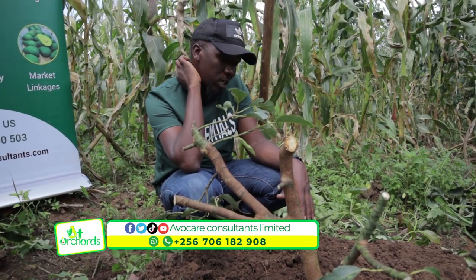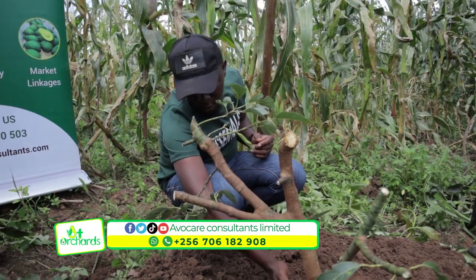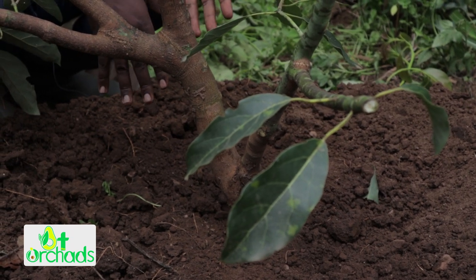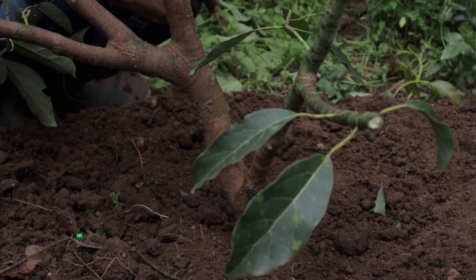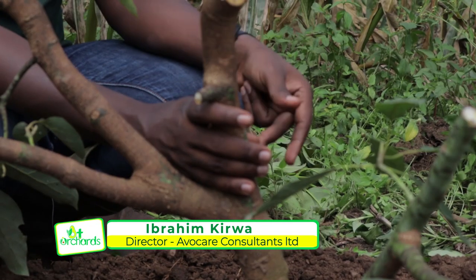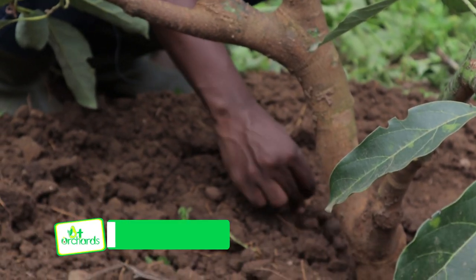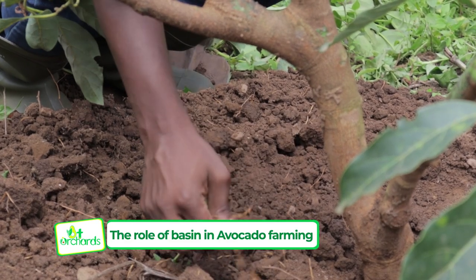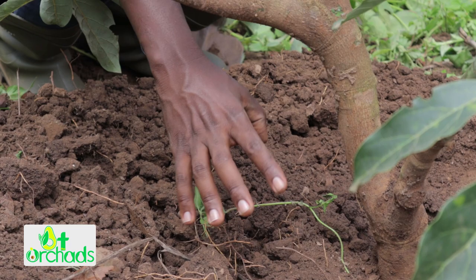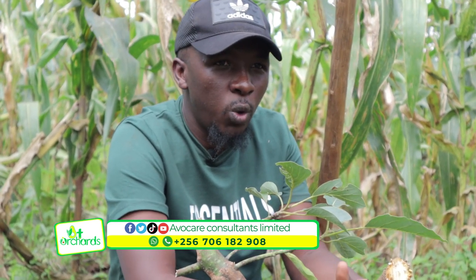Number four is to make sure you don't bury the grafting union — it's very important. This grafting union was buried a bit, but now we have opened it. A buried graft union becomes an entry point for pathogens and the tree can die within a short period of time. Also remember that avocados do not grow mainly on taproot — the taproot is for stability and finding deep water. This tree grows on feeder roots, which are only six inches or 30 centimeters above the ground, so it is very important to feed your crop through these feeder roots.